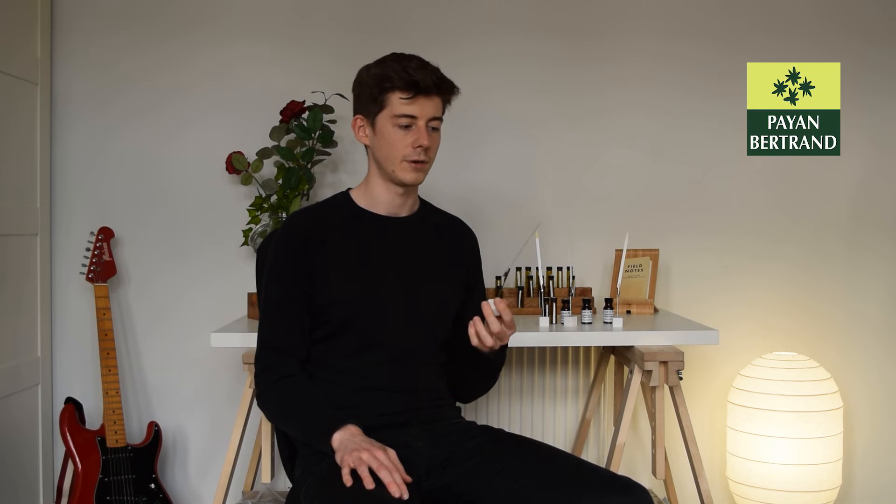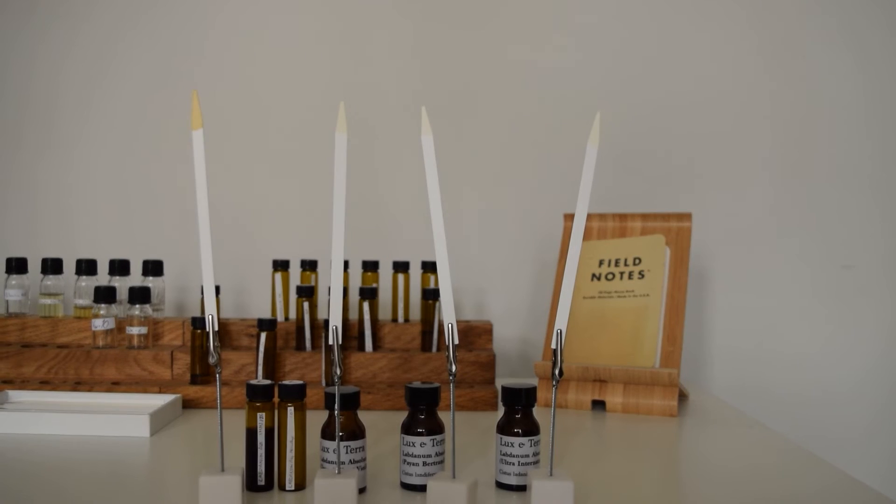The next one is the Payon Bertrand labdanum. I was expecting really big things of this because Payon Bertrand are a really well-respected manufacturer, but when I smelled it it wasn't quite as good as the Albert Vieux. I did still detect, unfortunately, just a little bit of that cardboardy off note. It was quite subtle and you could still smell that the labdanum was of good quality, but at the same time with these manufacturers you're paying a lot more than standard rates. This batch came from 2018 or 2019, so maybe part of it was that it had been sitting on the shelf for a few years. It was still really nice — I would definitely rather use this over the Mystic Moments one — but compared to the Albert Vieux I would still buy the Albert Vieux.